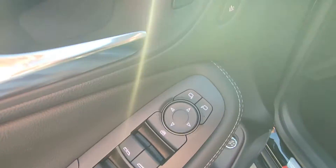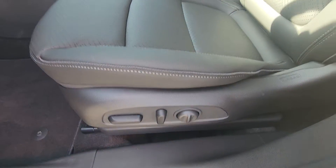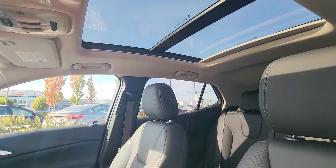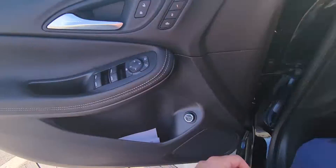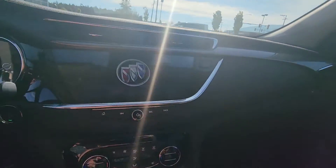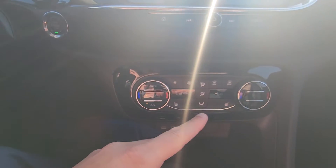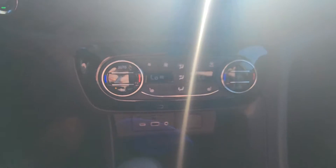Power windows, locks, and mirrors, and then you've got your power memory seating as well, to work hand in hand with your power driver seat. Again, leather appointed seating. You've got your little moonroof up there, and dual climate control — if the driver's hot and the passenger's cold, you can have two different temperatures.